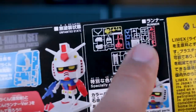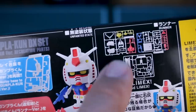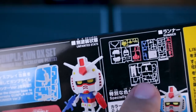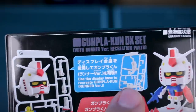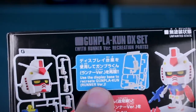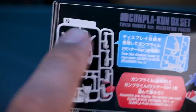If you look over here, you can see the runners and they're in specially colored Limex. You can see what the runners look like, and it looks like there's a special runner made for displaying it as the runner version. You can use the display base to recreate the Gunplakun runner version, so it'll just stand up and look like it's on the runner.